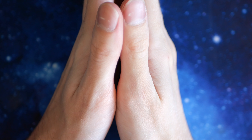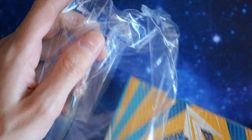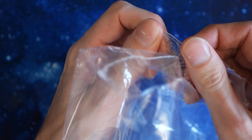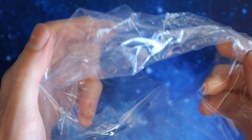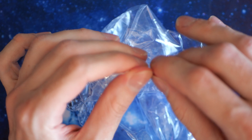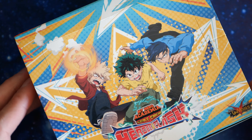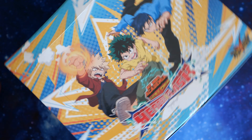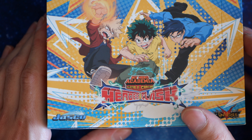Hello. Today I'm going to be introducing the toughest substance known to man — this plastic wrap. I just spent two minutes trying to get this off. It's impenetrable. This is literally the toughest plastic I've ever dealt with. It's so durable. But anyway, I have it off. Oh, look at that spin. And today we're going to be opening my Hero Academia Collectible Card Game: Heroes Clash.